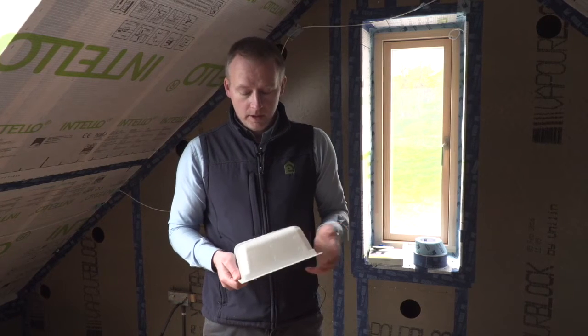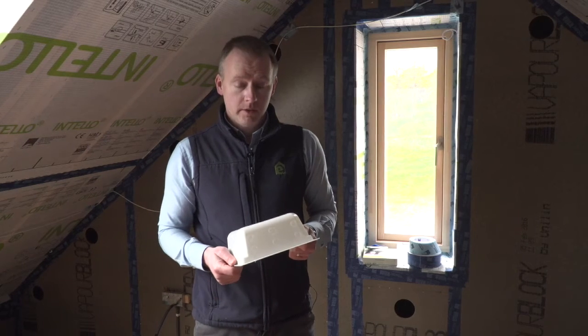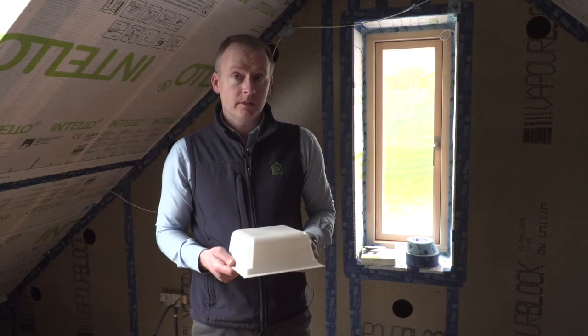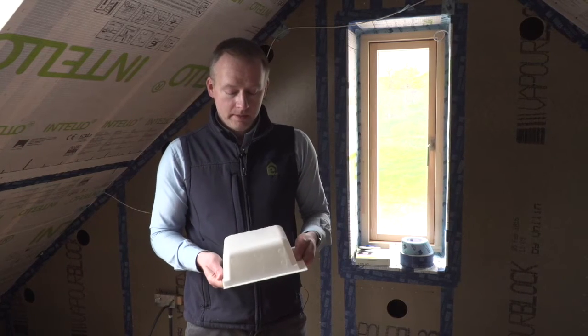There are also other Optimes available on the market for smaller LEDs or larger ones. For the larger LEDs which may have a transformer and are much larger, there is the Optime Maxi box.